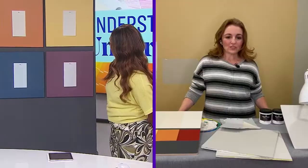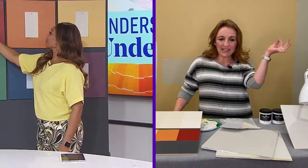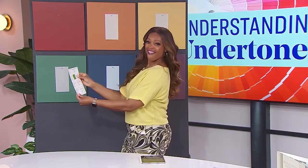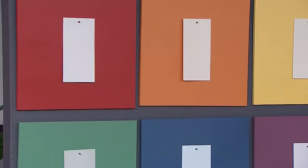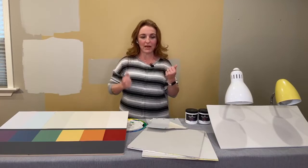They all look neutral to me. Start with the red — I put a little cheat sticker on the back, tell me what the letter is. I got it right, it's an R! So that's Barren Plain — a really beautiful neutral with a kind of red-brown undertone. That's why it was tricky, because we don't make paint with just these pigments. But when you see the color and look at your color wheel, you can match them.